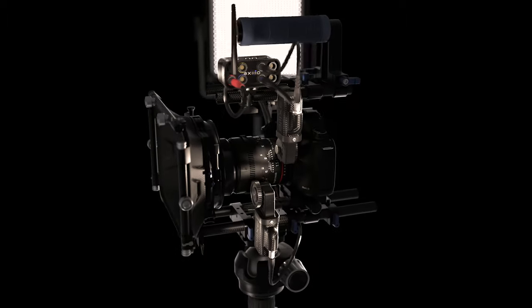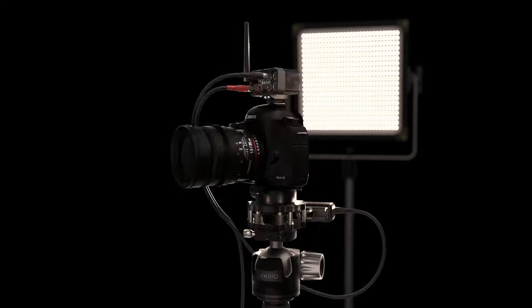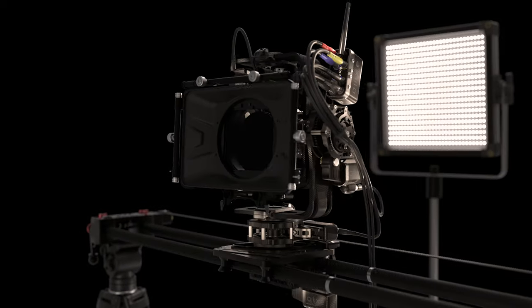First off, the rig we used for this shoot was configured as a four-axis system with our tilt pan focus head and a third-party slider. One of the great features of the Axio system is that it can be reconfigured for multiple motion solutions using the same components. We'll be doing an overview video in the coming weeks explaining what types of rigs you can build using the system.